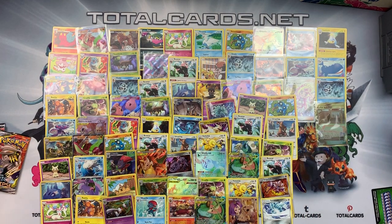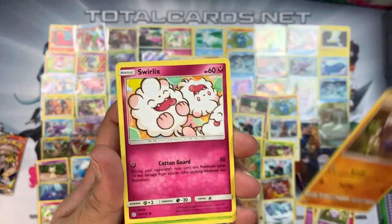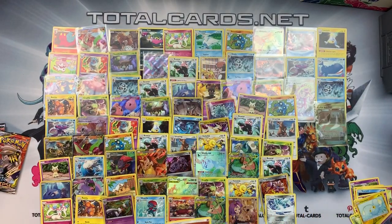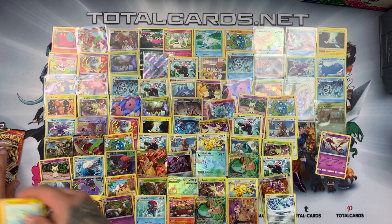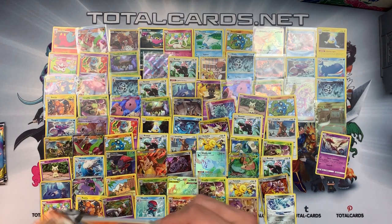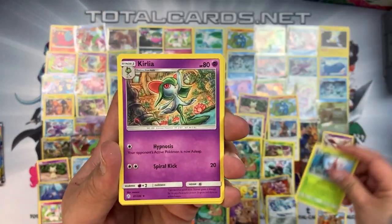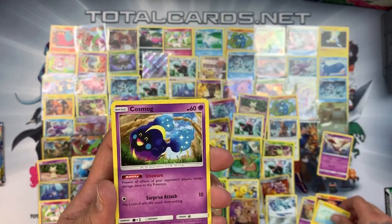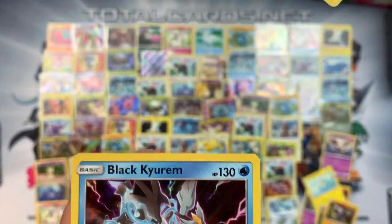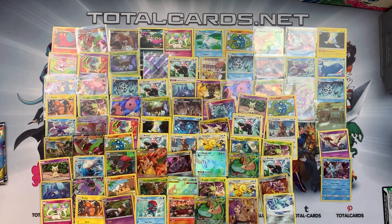Pack five: green card. Dusclops, Larvesta, Floret, Snorunt, Cofagrigus, Drifloon, Swirlix, Cricketot — reverse is a Chinchow — and the rare is a Dragalge. Pack six: white card! We have Claro, Cricketune, Kirlia, Slugma, Chinchow, Cosmog, Pancham, Drifloon, Raichu reverse — and the rare is a Kyurem holo. A holo — hmm, I don't know how I feel about that.